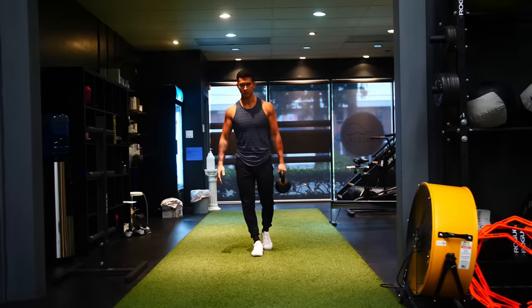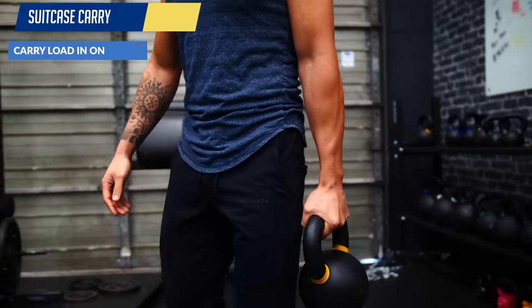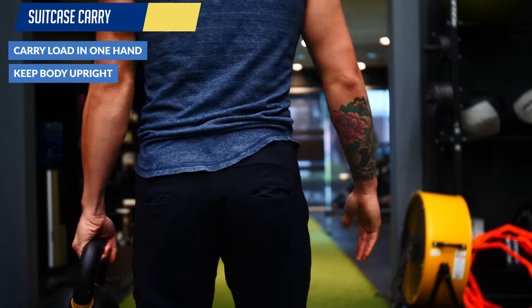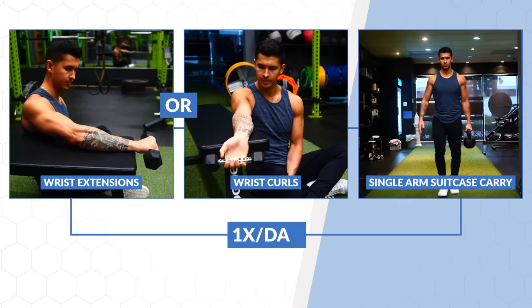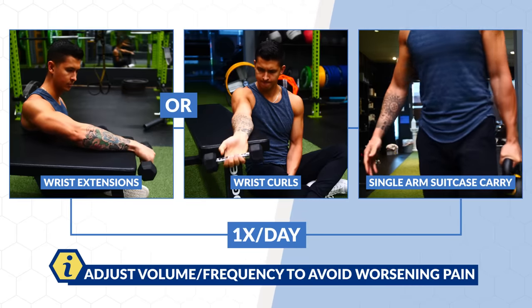Eventually, if you can do so without pain, you'll want to progress to more functional movements such as single-arm suitcase carries. The neutral wrist position of this exercise makes it easier for your elbow to tolerate and can help you build your overall grip strength and endurance over time. I suggest performing a few sets of these exercises once per day, but play around with the volume and frequency to avoid increasing any pain. As your forearm and grip strength improves, you should gradually experience more and more relief.